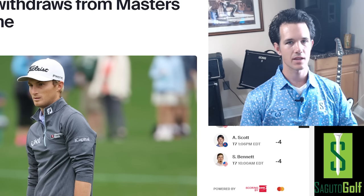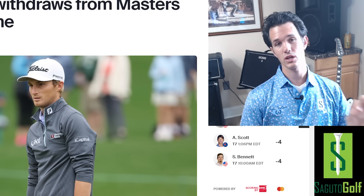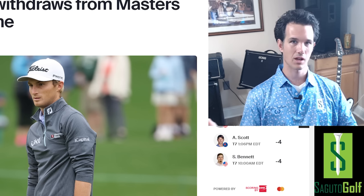No pimento cheese sandwiches, no peach ice cream sandwiches, no playing Augusta National. It's got to be very frustrating, and there is a solution to this. In this video, I'm going to show you three ways you can eliminate your back pain forever and start playing body-friendly golf for the rest of your life.